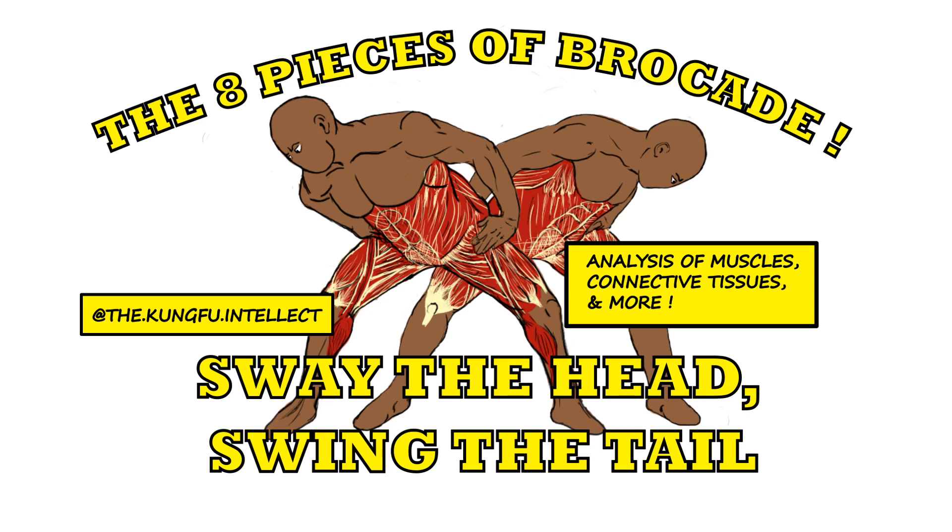After a bit of hiatus, I'm back with the next analysis of the eight pieces of brocade, and we're now on to the one known as Sway the Head and Swing the Tail.